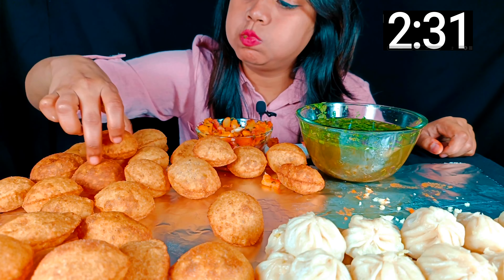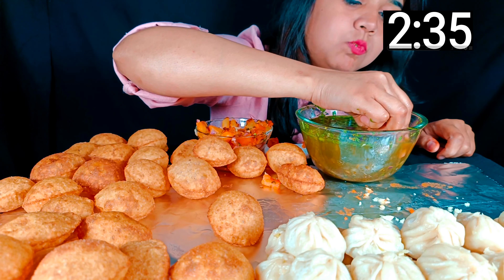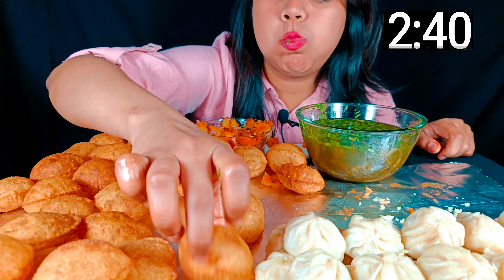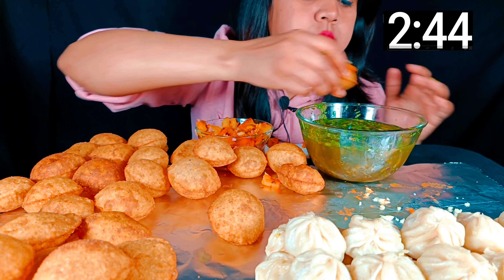I love it too. It's really sweet and delicious — it tastes really delicious. It tastes good.